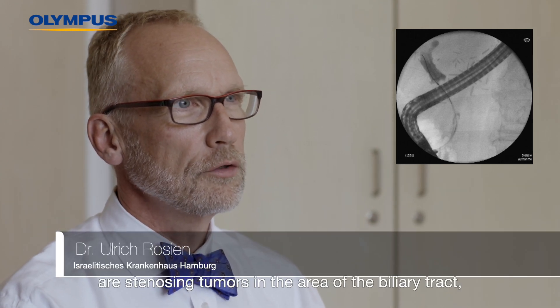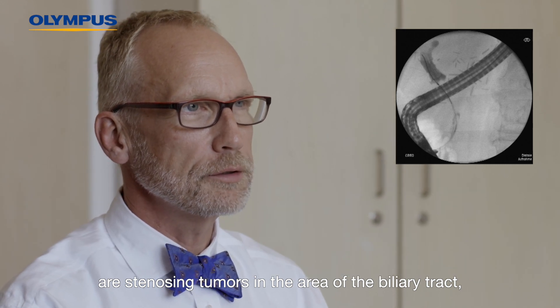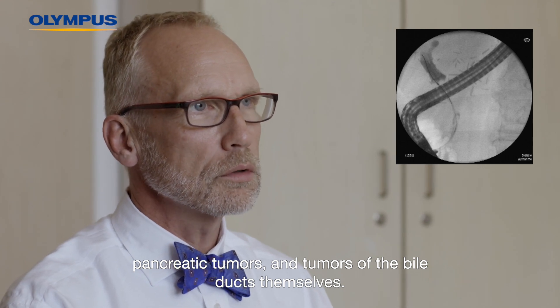Other common indications for ERCP are stenosing tumours in the area of the biliary tract, pancreatic tumours, and tumours of the bile ducts themselves.